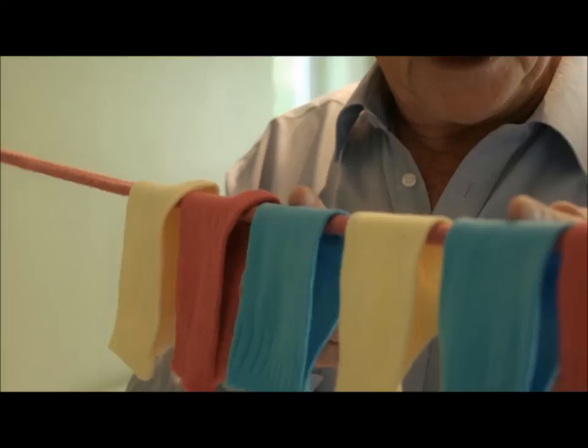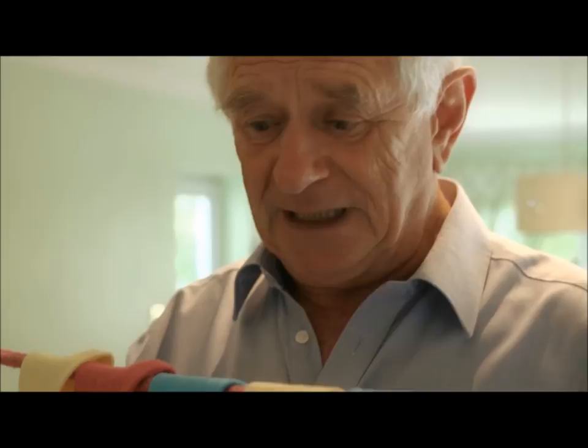One sock between the blues, two socks between the yellows, three socks between the reds, and it's done. Now you might like to try it with four pairs of socks.